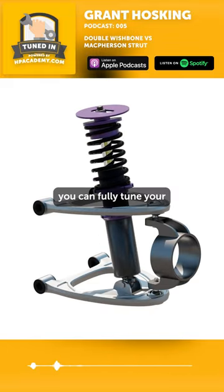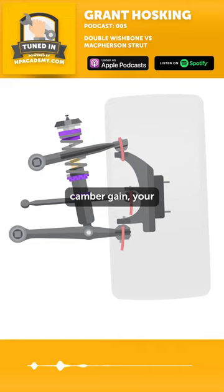The things you can do with double wishbone: you can fully tune your roll centers, your camber gain, your track width change through droop and compression.